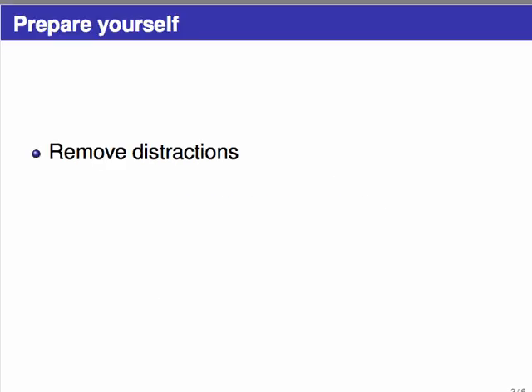The first thing to do is to prepare yourself and put yourself in a place where you will be able to read a math textbook successfully. Above all else, remove distractions. This means put away cell phones, close Facebook, turn off the TV, and get away from any friends who aren't studying. Most importantly, keep those distractions away. You know what this means, but it can be very hard to do, so try to discipline yourself to not look at the phone.